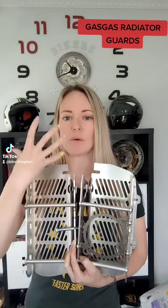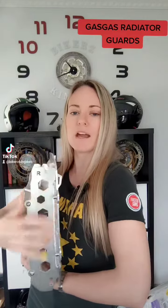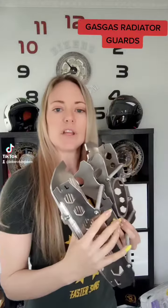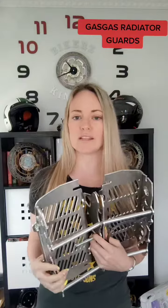They've been designed to allow plenty of air through them. You can see so many areas for airflow. You don't need to worry about your radiator getting too hot or overheated or anything.